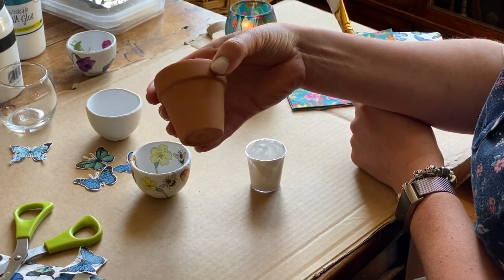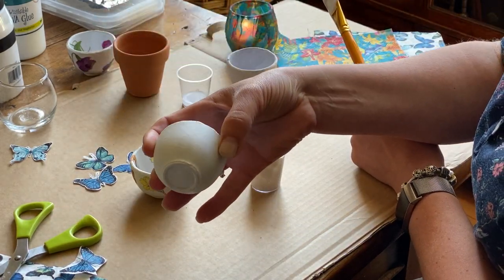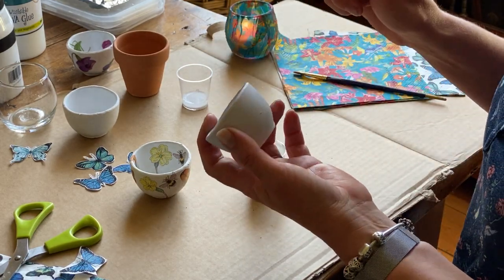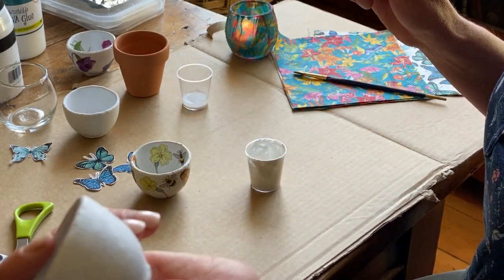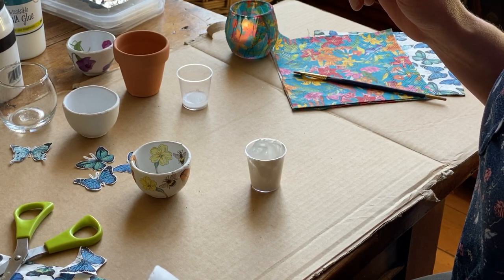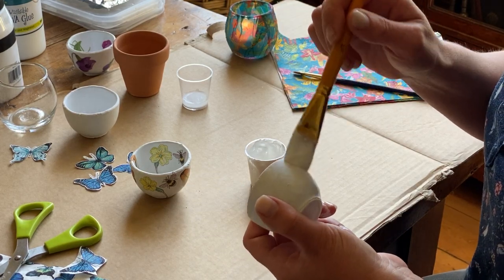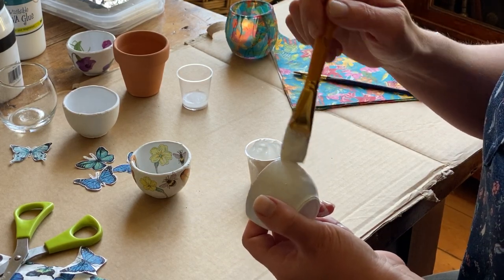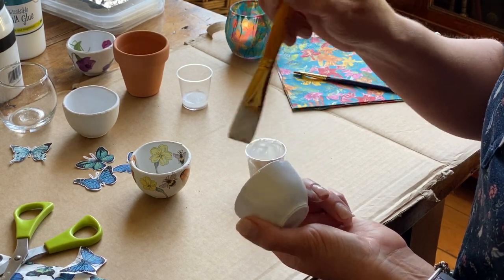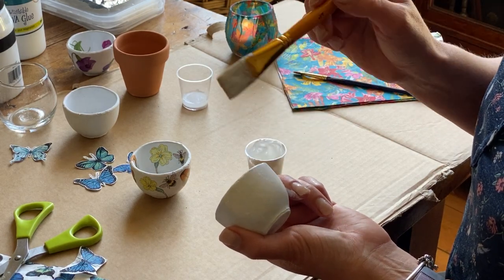You need to start off by painting it white, like this. You need to put on several layers of white acrylic paint because otherwise it will be partially transparent and needs to be completely opaque. You can water down the acrylic paint just a tiny little bit, which will make it easier to go on, and because the terracotta is porous it sucks it up quite quickly. So you need about four coats of this.